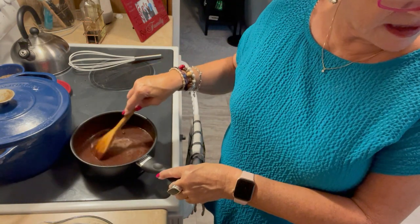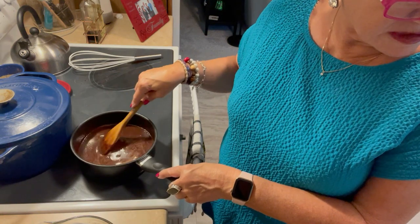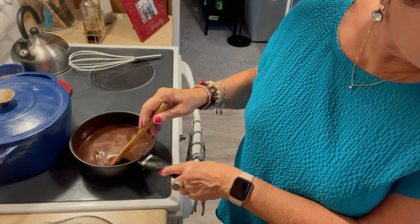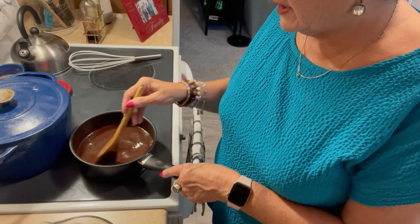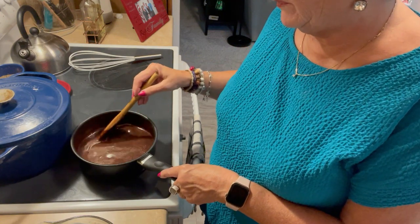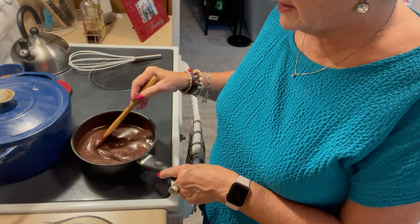I also have a praline ice cream sauce I'd like to make for you too. It's got karo syrup and egg, chopped pecans, vanilla, margarine, and sugar in it. It sounds wonderful to put on ice cream, cookies, or whatever you want — you could probably put it on top of cake. Lots of things.